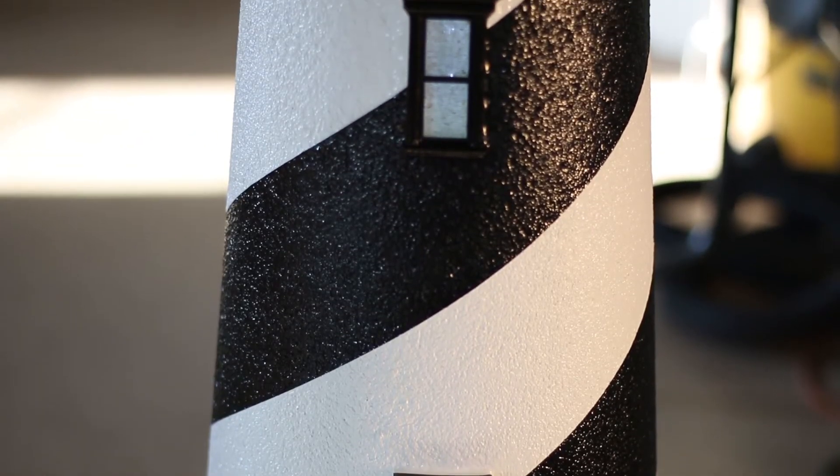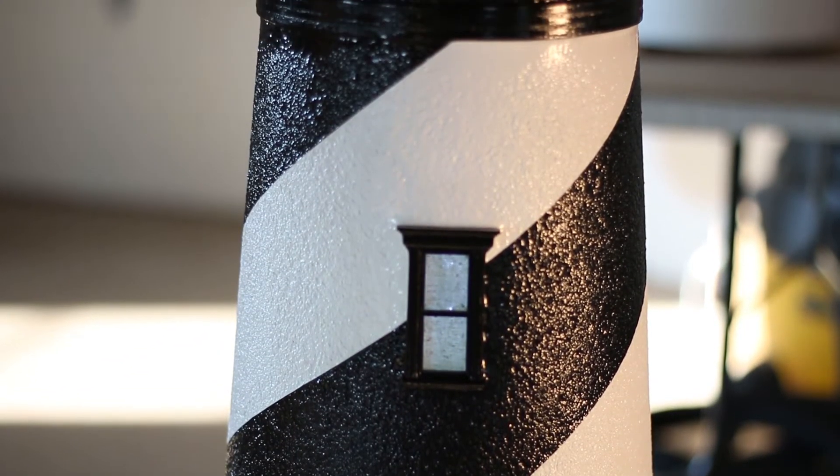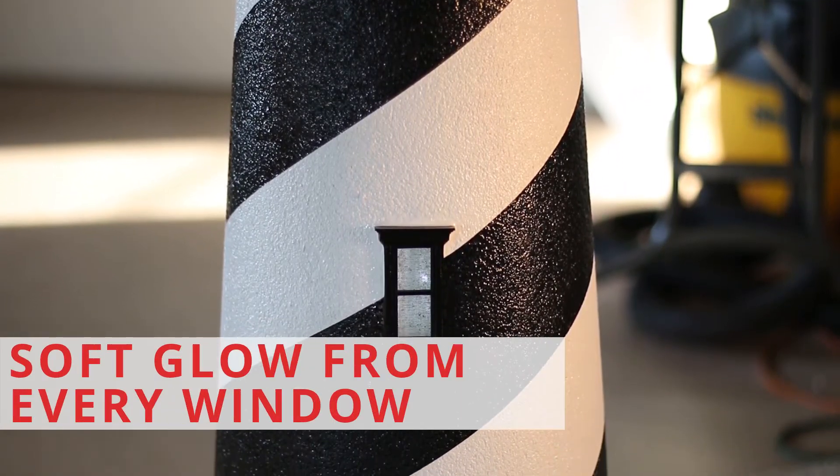This five-foot St. Augustine Lighthouse is shown with our optional LED light-up window package. This accessory is very popular and is such a beautiful addition to any lighthouse, giving it a beautiful glow from every window.